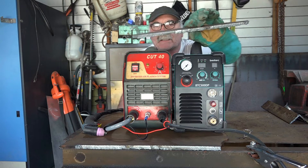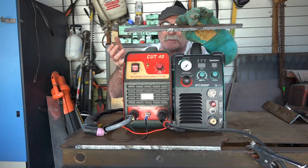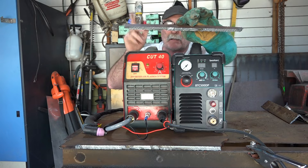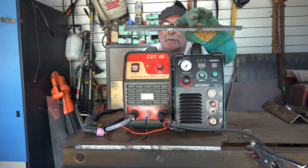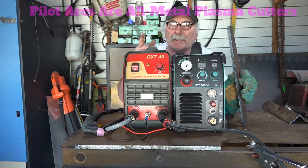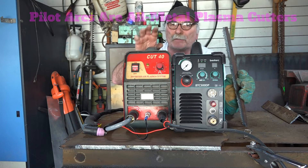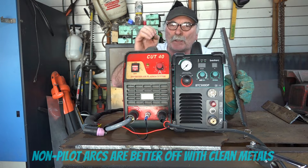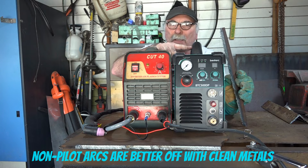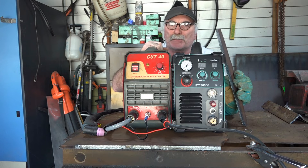If you want to cut steel this thick and you don't want to pay more than about 250 bucks for your machine, these are what you're after. Either an HF or a pilot arc machine will do the job. But remember - if you're cutting a lot of rusty steel, you need a pilot arc machine. An HF machine is more designed for clean, new steel. If you're using old shitty steel when you're a cheap bugger like me, you're better off with a pilot arc machine.